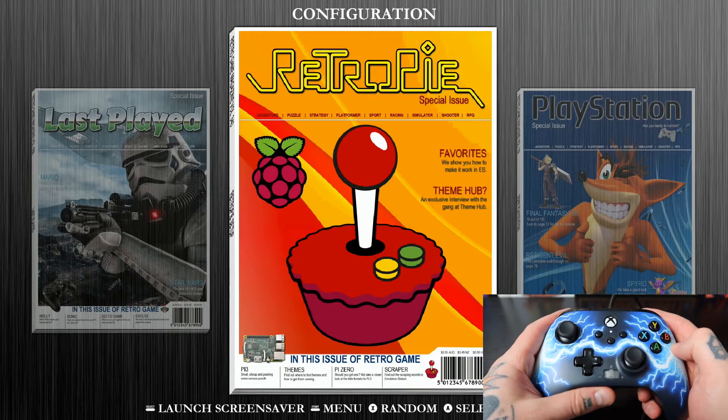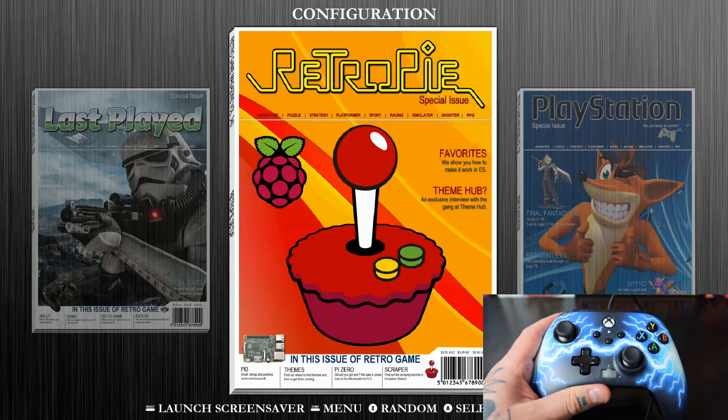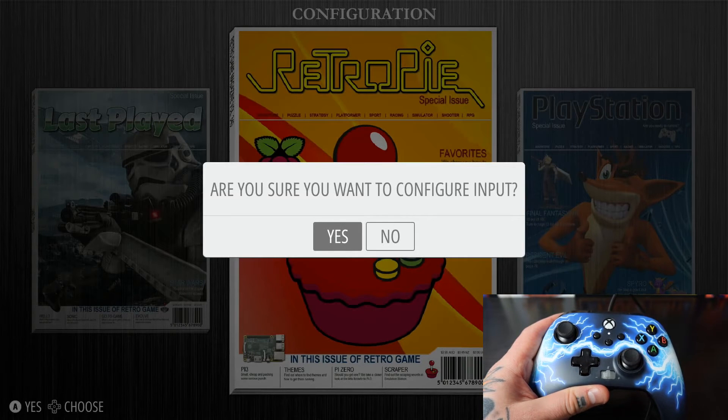First thing I'm going to do is jump into my main menu. I need to do that with a gamepad controller that's already been set up or with a keyboard. If this is your first time setting up any controllers on RetroPie, you're going to be able to access this next screen right as soon as you boot up your RetroPie image. But since I've already set up other controllers, we're going to jump into our main menu. I'll grab my keyboard and open up the main menu and navigate down to Configure Input.